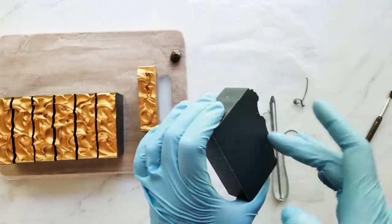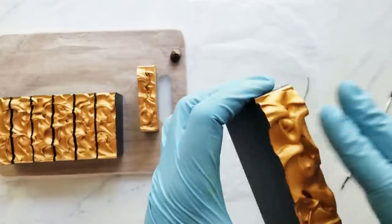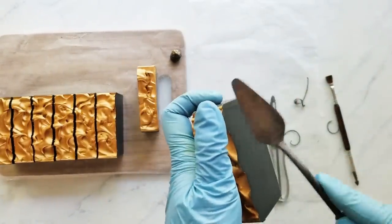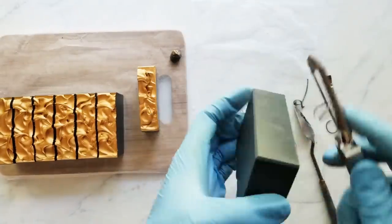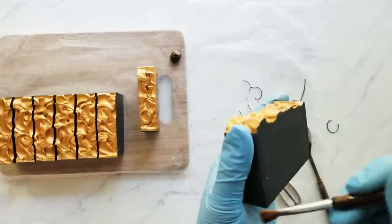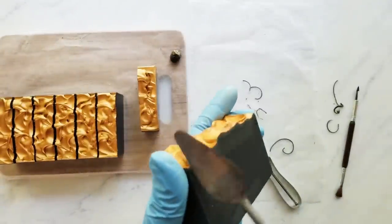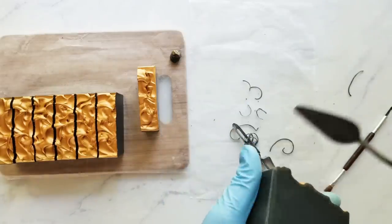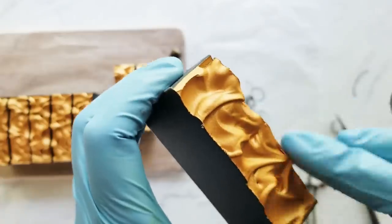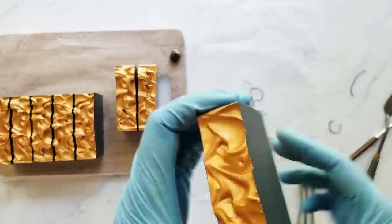My next tip is to use a strainer and strain your lye solution. If you're not already doing this, I would suggest it because it helps your soap's appearance — you don't get lint in your soap. Also if there are any smaller or bigger pieces of lye, it's just safer. My next tip is to pour down the side of the bowl or the shaft of your stick blender to introduce your lye water and fragrances to your oils — just try to minimize the amount of air that gets into your soap.